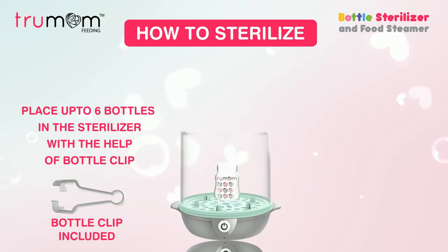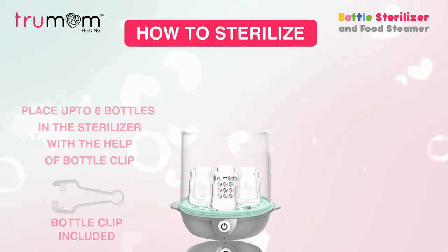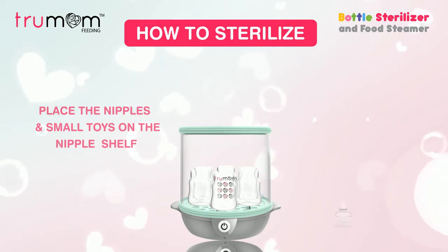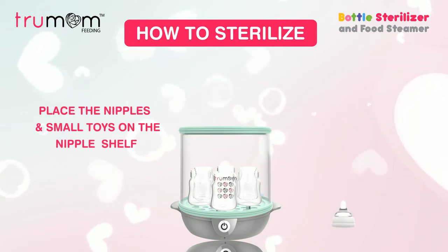Pre-wash bottles with warm soapy water and place them in the sterilizer. With the help of the bottle clip provided, place the nipple shelf on top of the round tank, then place the nipples, soothers, and small toys on the top shelf.